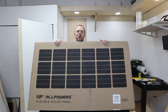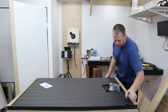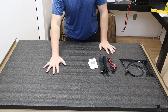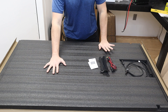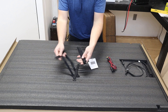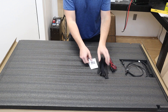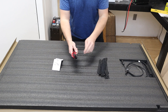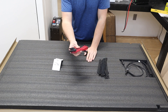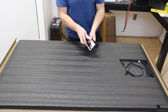Let's do a quick unboxing of this 200 watt panel. There's a nice thick piece of foam on both sides of the panel to keep it protected during shipping. There are several straps — these Velcro straps allow you to connect this panel to the top of your car or an RV. It has a user manual and also an MC4 to XT60 plug so you can plug this straight into a power station.